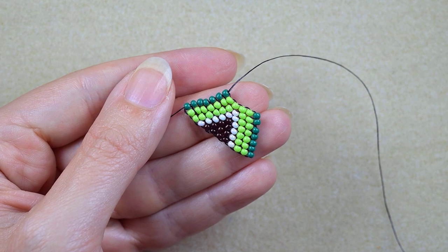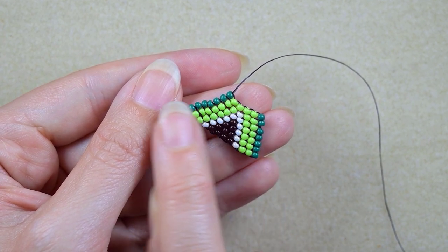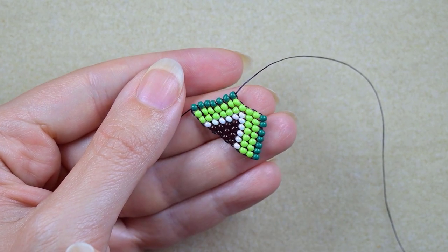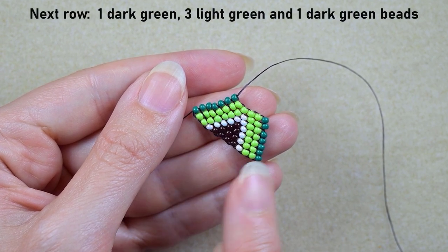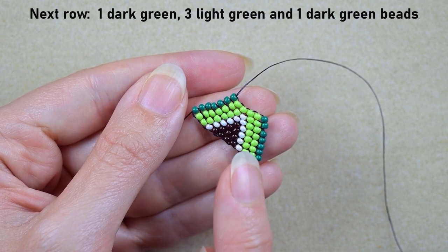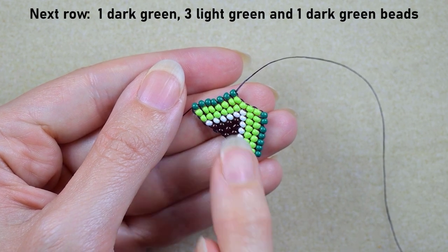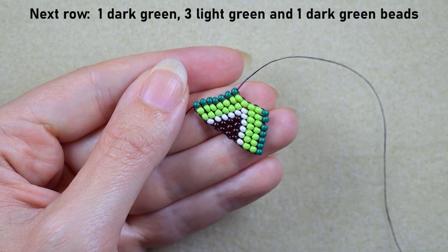I just finished this row. The whole row consists of one dark green, four light greens, and one dark green. The next row will consist of one dark green, three light greens, and one dark green. I've already added the first two beads the familiar way, so you could probably do this row yourself. I'll do this off camera and I'll be back.